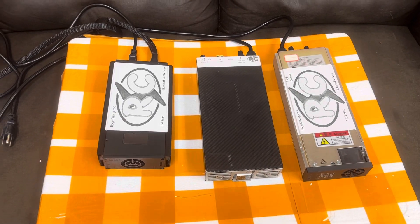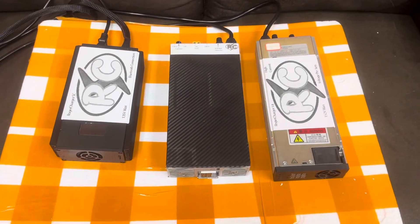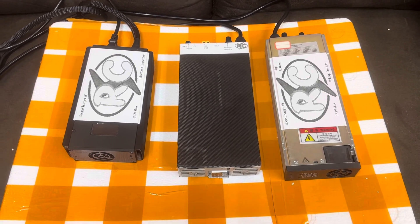Here's a rundown of the three chargers that I currently stock and how the stock is going to change.